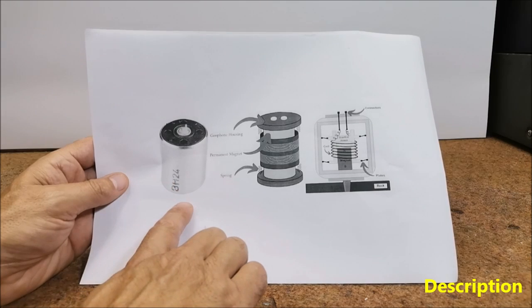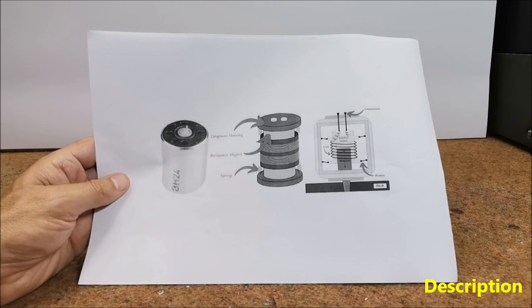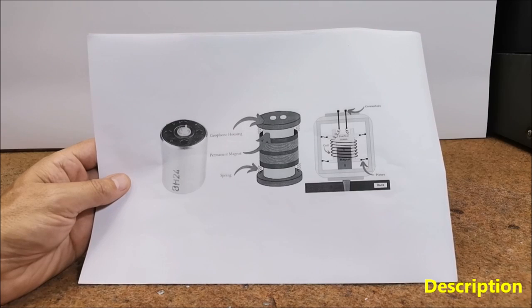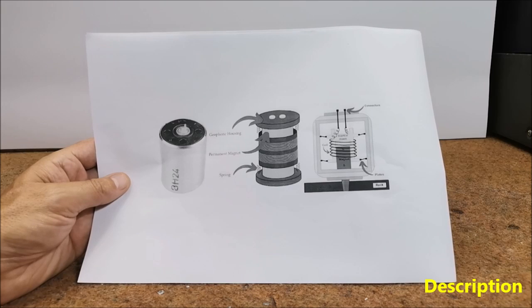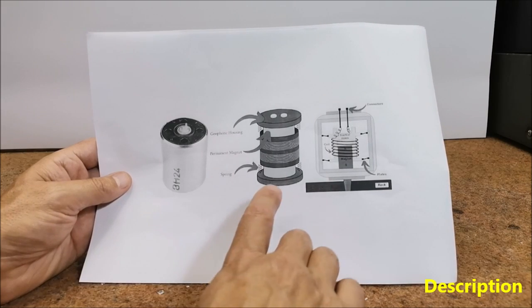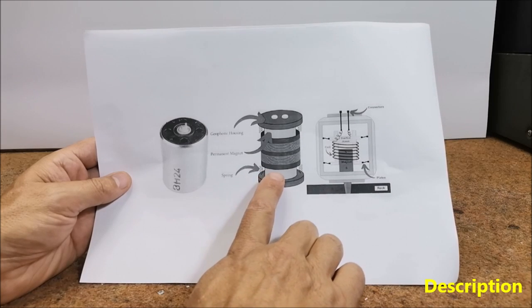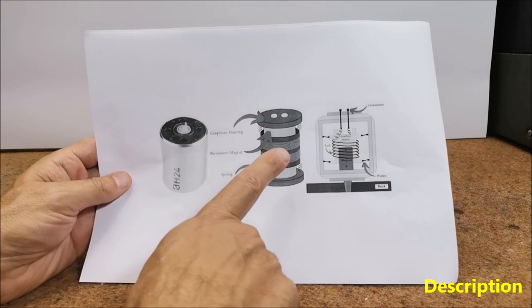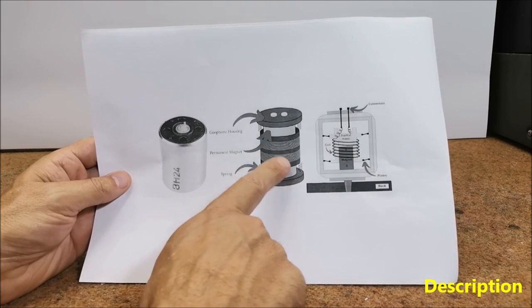A geophone is a device used in geophysics to detect ground movement. It is specifically designed to measure seismic waves, which are produced by various sources including earthquakes and explosions. It typically consists of a mass suspended on a spring and a coil of wire within a magnetic field.